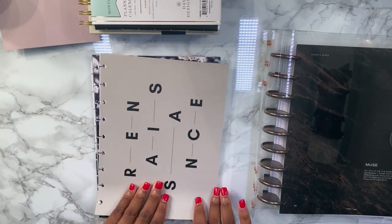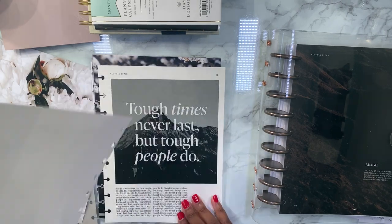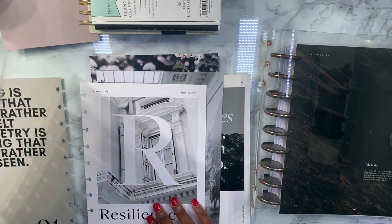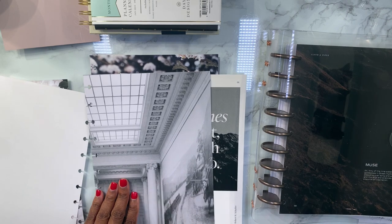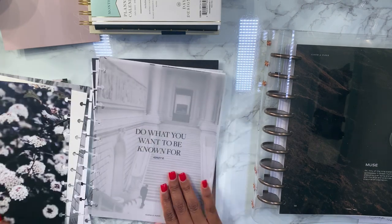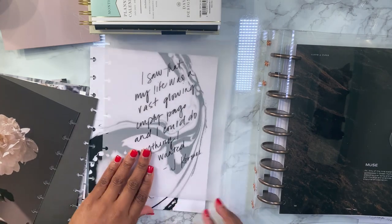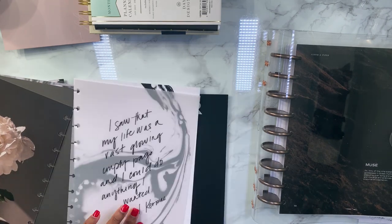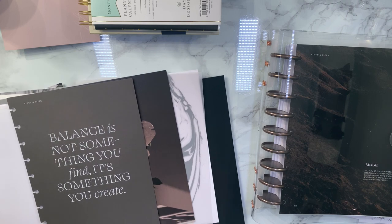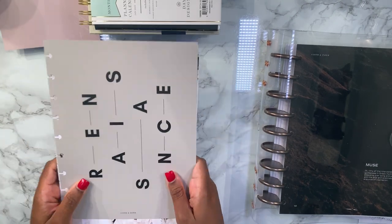Okay, so it is: renaissance, floral, resilience, tough times — I don't like how that flows. I think I like it better this way: renaissance, this one I have to put something over it like a vellum, tough times, florals, a quote, another quote. So we'll probably get some more vellum quotes — but we have 12, enough for all the months.